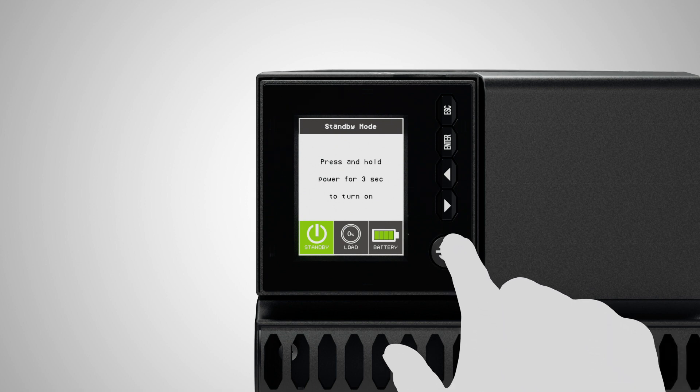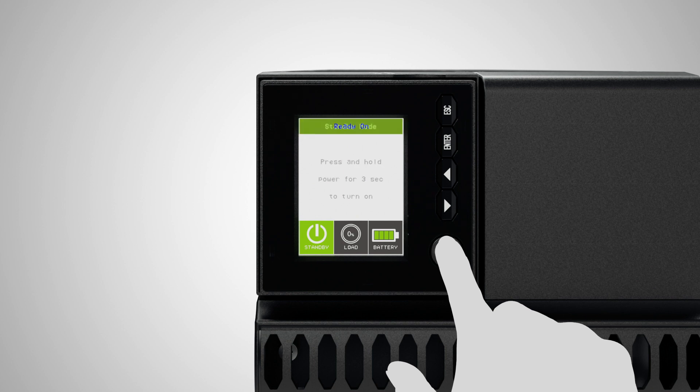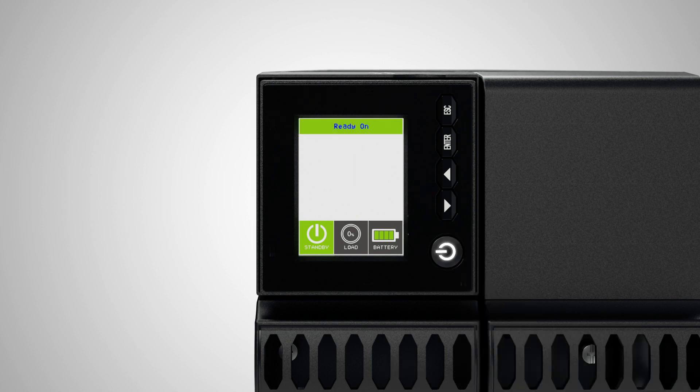To complete the installation, press and hold the power button for three seconds to turn on the UPS. The UPS will run a self-test and operate in battery mode first, which may take a few seconds. Then it will transfer to line mode and is ready for use.